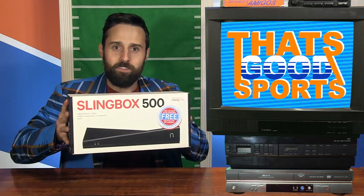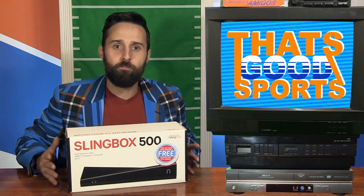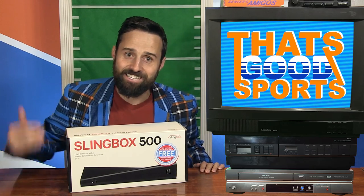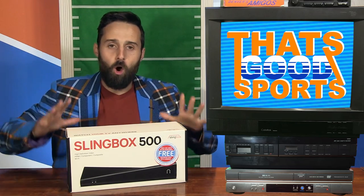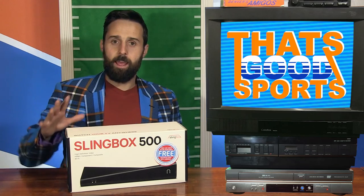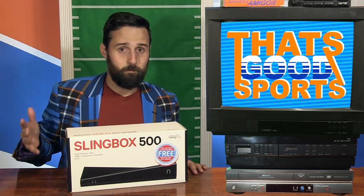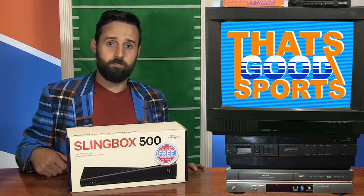So they gave me this majestic beauty for free and said, we just want you to show people how easy it is to set up so you can watch football or live television anywhere you want. Then I asked, can I watch it on the toilet? They said yes. But again, please stop making us uncomfortable.